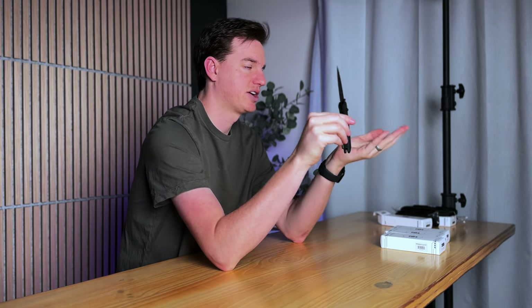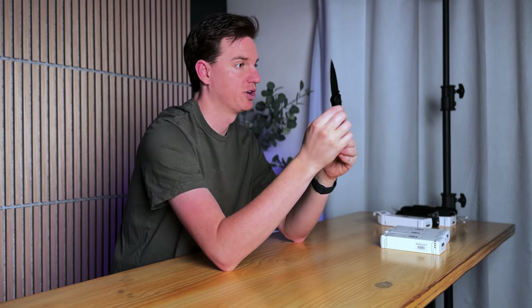Some people may not love the leaf-shaped blade because it's not traditional, and at 4.3 ounces, it's still on the heavier side, but it is just a slightly bit lighter than the Urban Ranger.